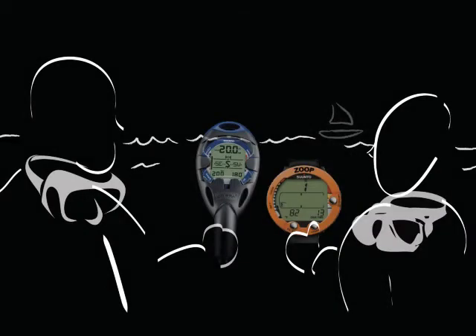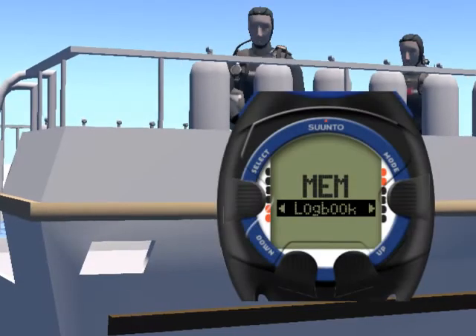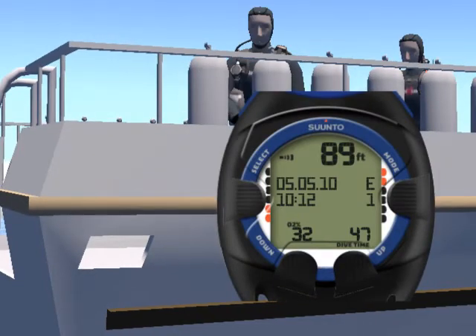Want to compare your dive profile with your buddy? You can do that by accessing the logbook integrated into the Cobra 3.